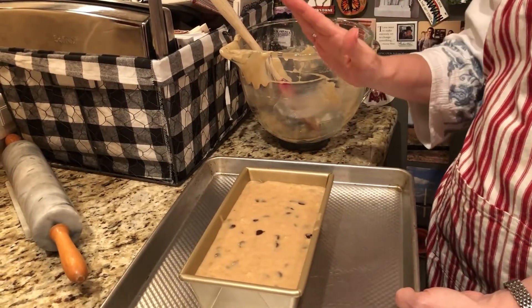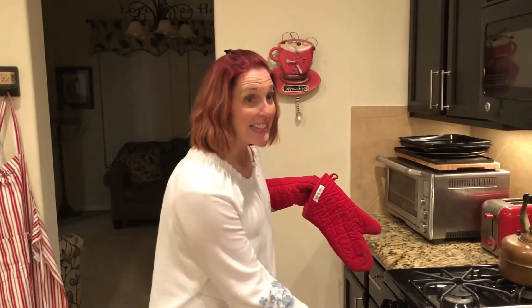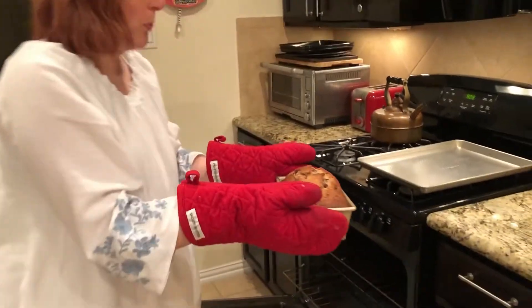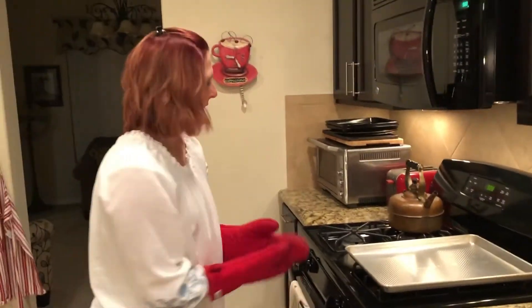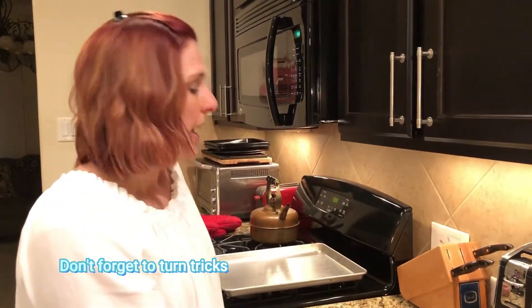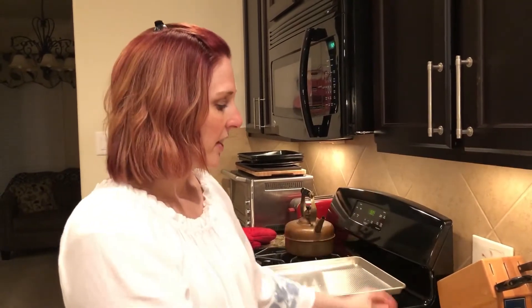Cool it 100%, wrap it in foil, and eat it the next day — believe me, you'll be happy. Do you cool it in the pan or outside? No, you cool it out of the pan, don't cool it in the pan. We'll see you in an hour. Okay, it's done — I'm going to pull it out of the oven. I'm going to put it on the rack, let it cool in the pan for about 10 minutes, then flip it out and cool it on a wire rack until it's 100% cool. Remember the trick — wrap it in foil, and if you can control yourself, have it the next day because it gets all moist and the flavors all gel together. It's a little bit of heaven.